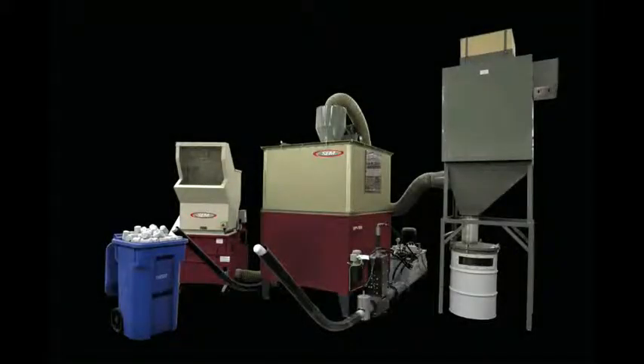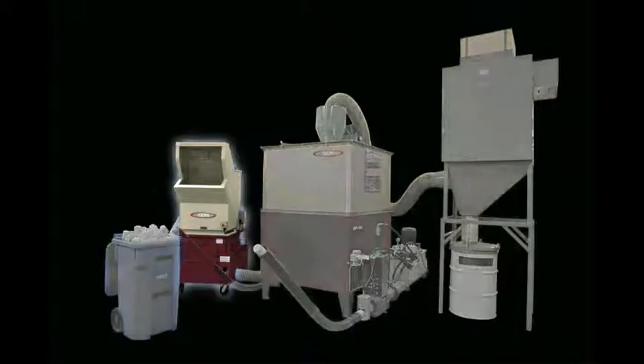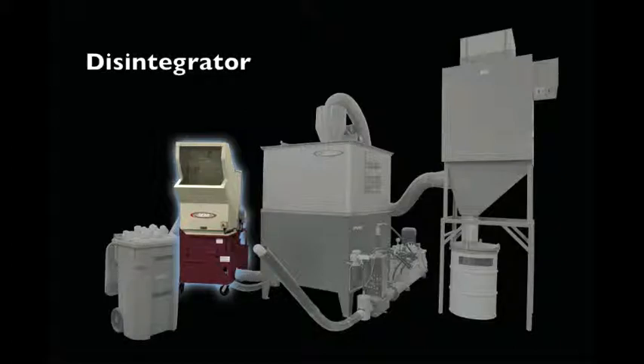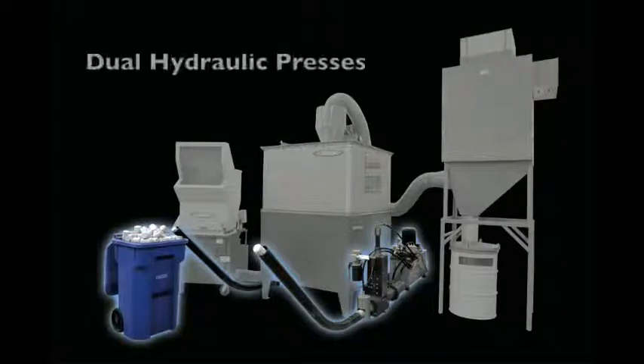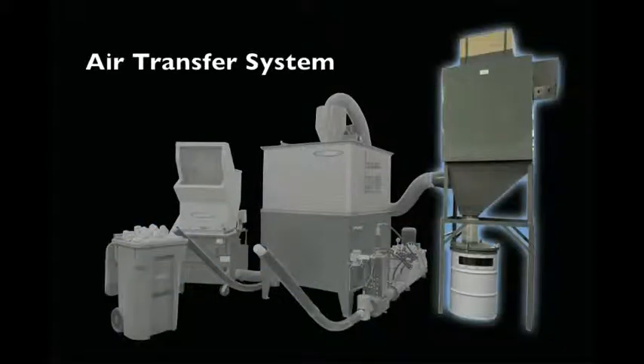A typical SEM briquetting system consists of the following components: a disintegrator for the destruction of paper waste, a waste collection hopper, and dual hydraulic presses for the creation of briquettes as well as two discharge tubes to evacuate the briquettes. An air system is used to transfer waste from the disintegrator to the briquette hopper as well as remove any dust particles.